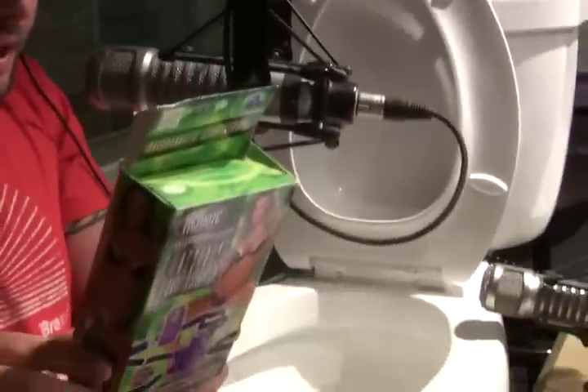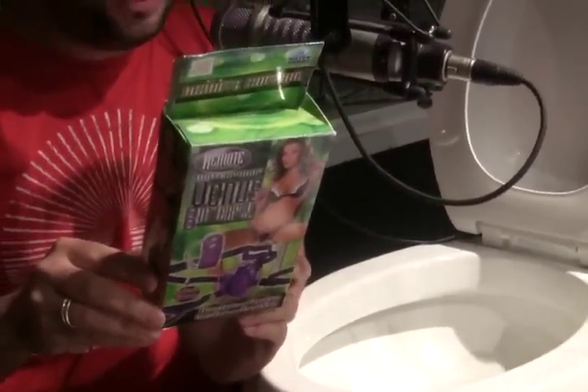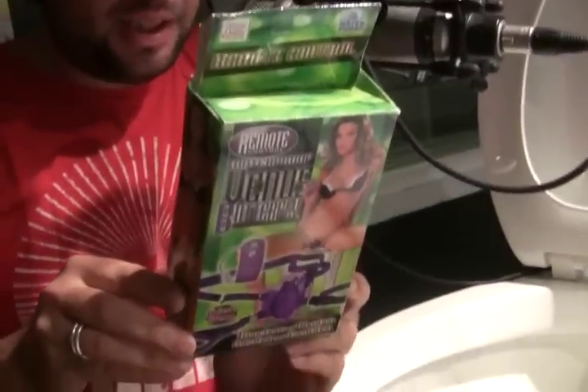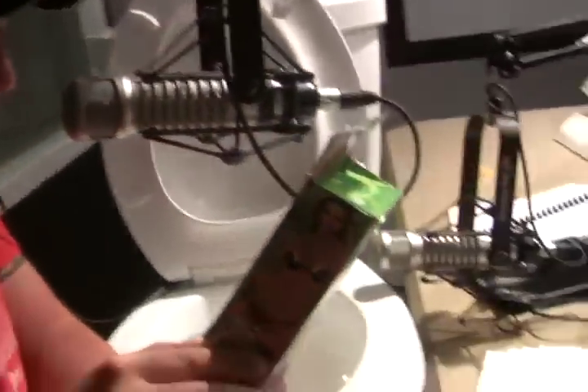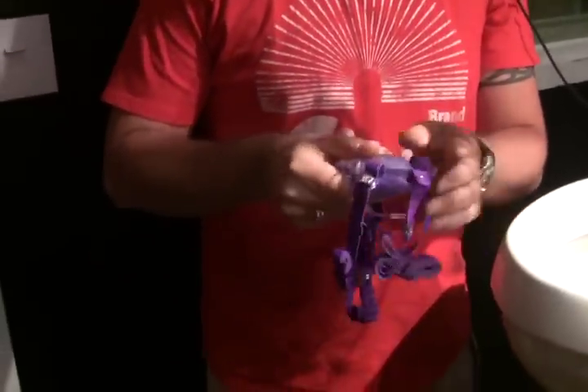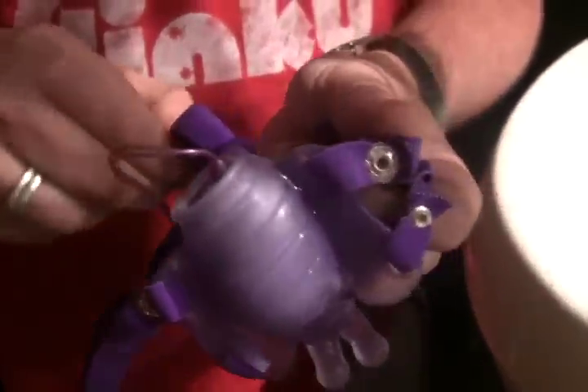Alright, let's explain what sex toy we have to work with today. We've got the remote-controlled, waterproof Venus Butterfly. Seven functions of vibration, pulsation, and escalation. It looks like a butterfly. It's got a removable egg. Ladies, you're supposed to wear it like a pair of panties, okay? It's a remote-controlled, wireless, vibrating egg with comfortable and fully adjustable waist and thigh straps. The vibrating egg gets placed into this silicone butterfly thing attached to the strap. The butterfly thing covers the front like underwear would. Anyway, you get the idea — it's a sex toy.